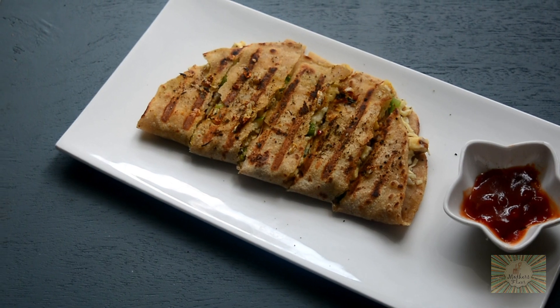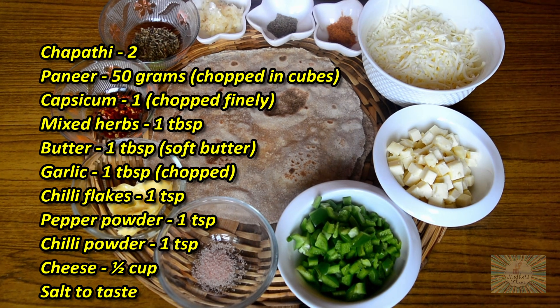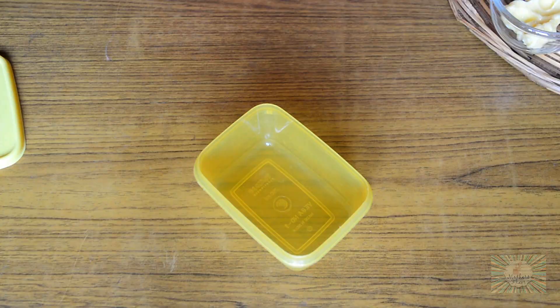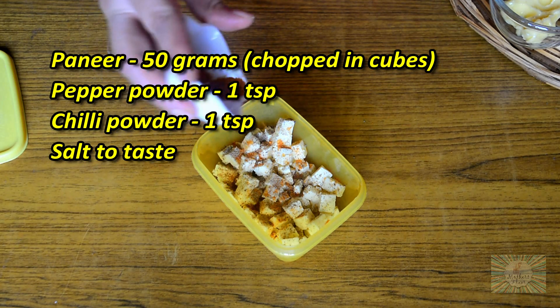Stay tuned to know how to make this leftover roti cheesy garlic sticks. We'll be needing the following ingredients. In a small box, we'll add in our paneer cubes, pepper powder, red chilli powder, and a pinch of salt.